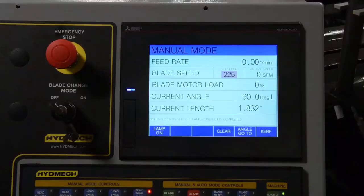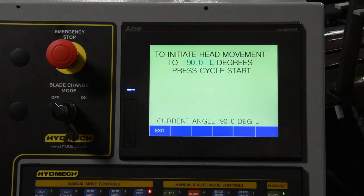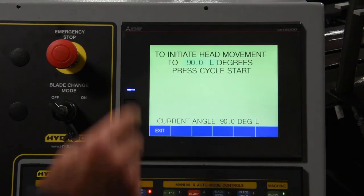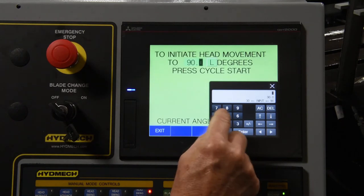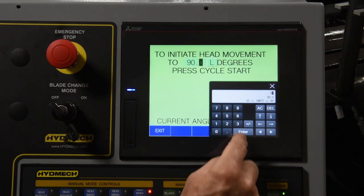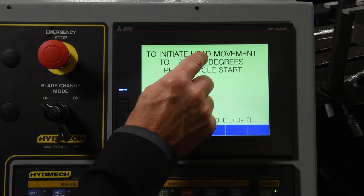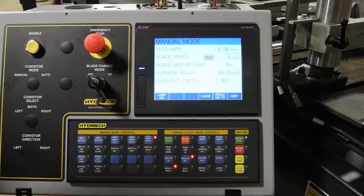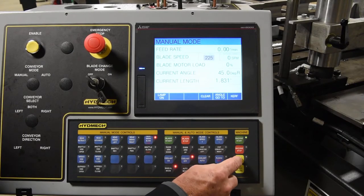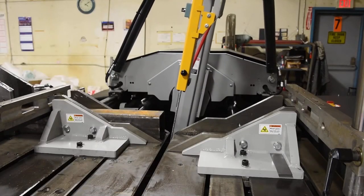To program your required angle, press angle go-to on the touchscreen display. To enter your desired angle, use the numerical keypad on the touchscreen. Press the enter button to confirm the angle selection. To select whether the angle is left or right, touch L or R on the display. Now that your desired angle has been selected, press cycle start. The saw head will now move to its programmed angle.